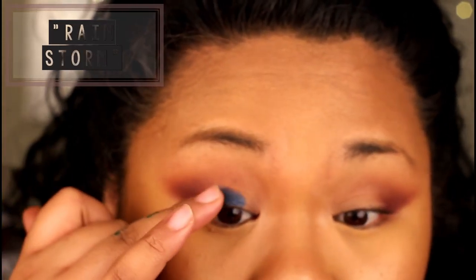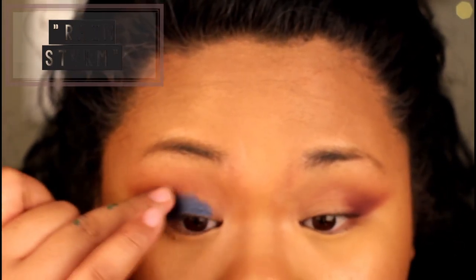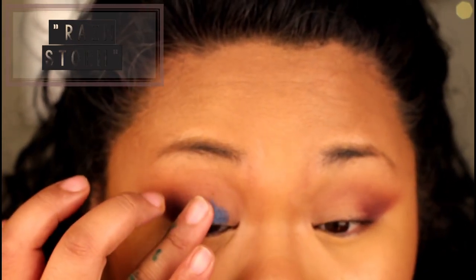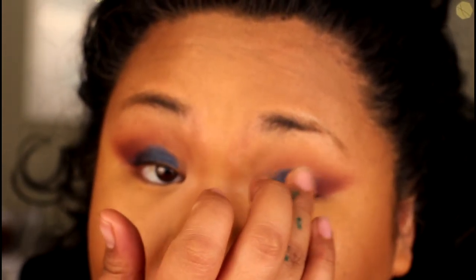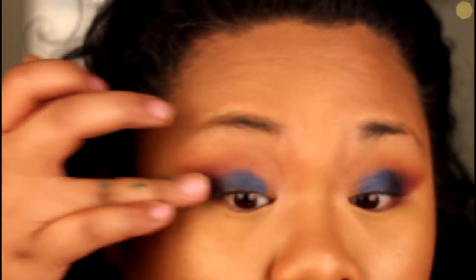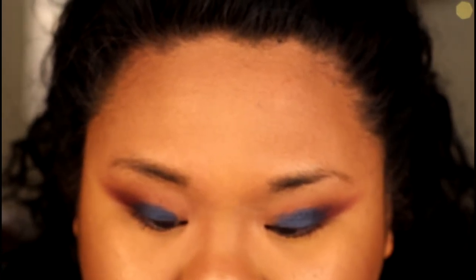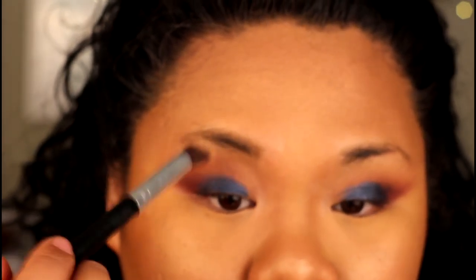Using my finger, I'm just going to pop Rainstorm onto the inner two-thirds of my eyelid. I find that with a lot of the more metallic or shimmer shadows, I get better payoff when applying them with my finger or even just a wet brush. Here I'm using a regular dry brush and you can see it's already not as opaque — so I'm going to go back in with my finger to get that same color payoff. I'll then use the tip of an angled brush to blend out the edge of Rainstorm just so it blends a little more into my crease.